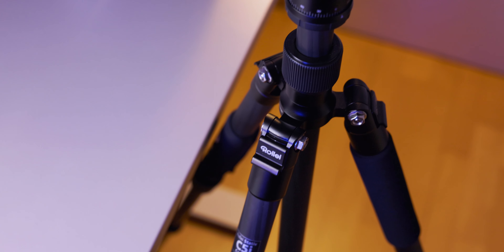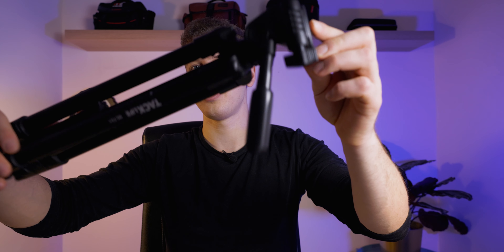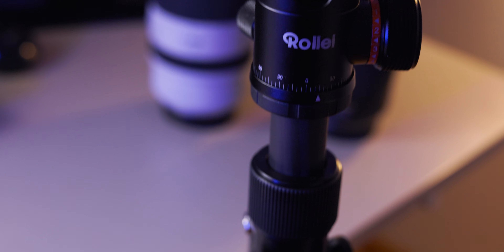Speaking of Rollei, I also finally got a new tripod in November — the Rollei C5i. For two years I was using cheap 20-euro tripods from Amazon. As my camera setup got bigger — from an EOS R with a nifty 50 to an R6 Mark II with the 24-70 or 70-200 — that old tripod started becoming a real issue. It could barely handle the weight and I was always afraid it would break and ruin my camera. So I'm finally happy to have a proper tripod.